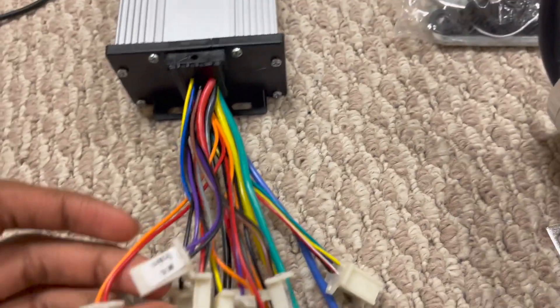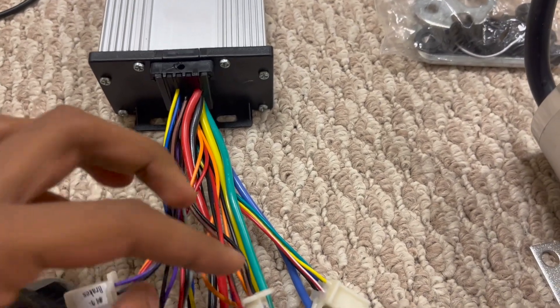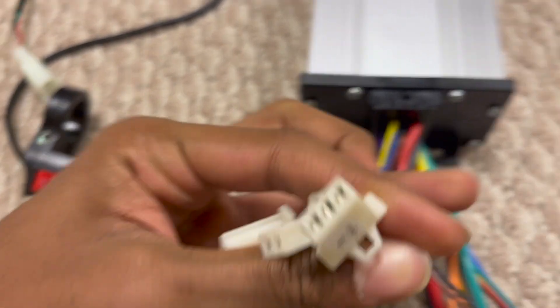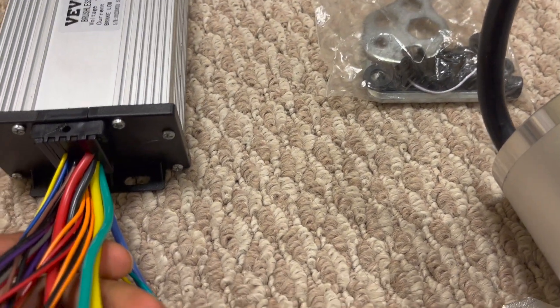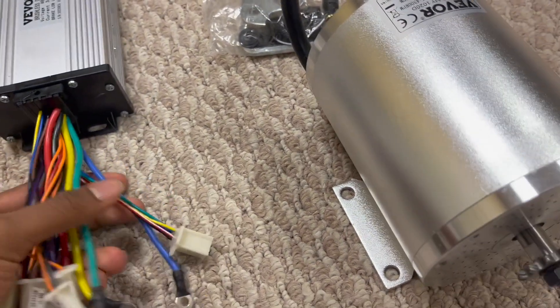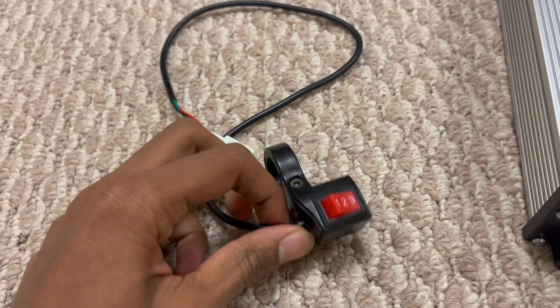So for example, there's the brakes, there's electronic lock, there's the throttle, charge port, the three-speed controller, and then just the reverse. And then there's the brake light down there. So there's just a bunch of features, but the main ones are just the power and the battery — the thicker wires in there.